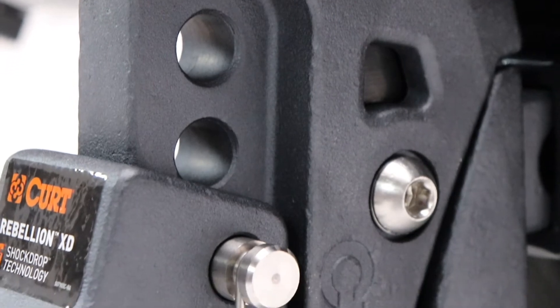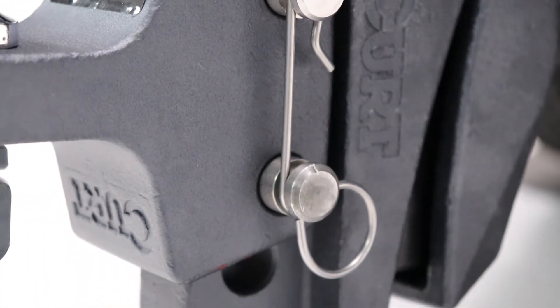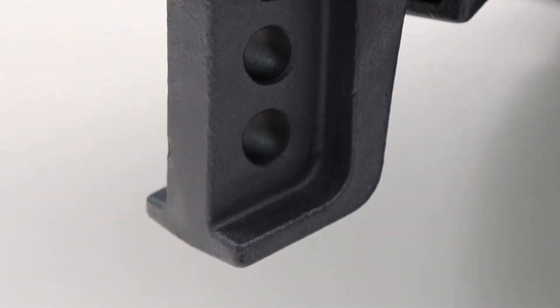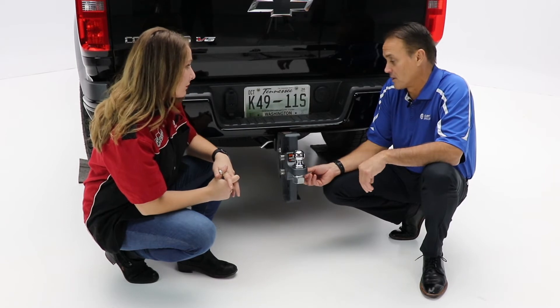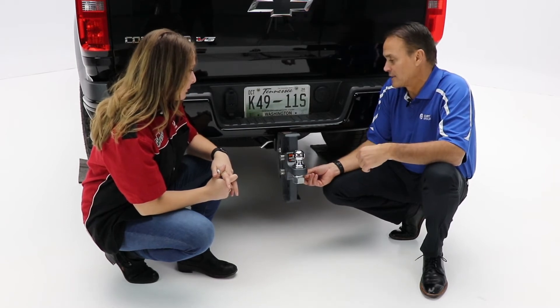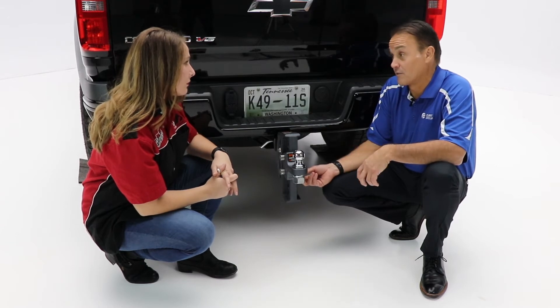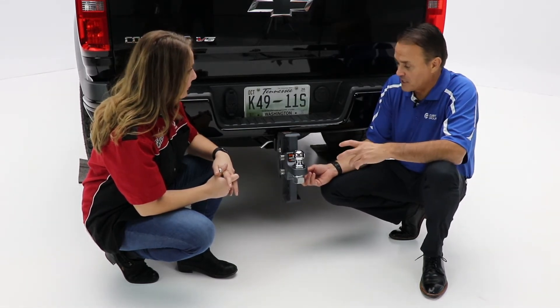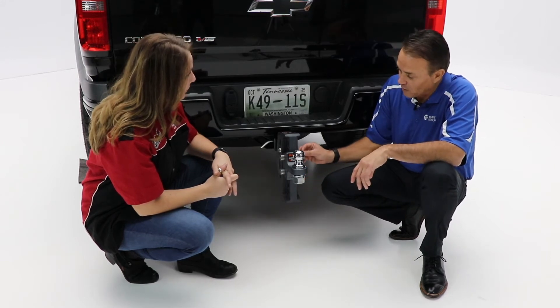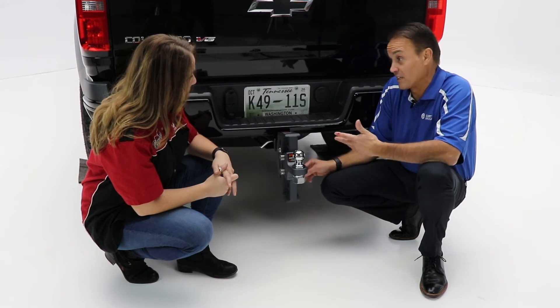Yeah, and some of the coating on this seems like it'd be really durable and adds some extra protection on the back of your vehicle. Yeah, in fact this is what we call a tritium powder coat finish. It's a premium finish — a really dark stealth gray — gives it a nice look but also offers quite a bit of protection. In addition, we have all stainless steel hardware, which really prolongs the longevity of the product.